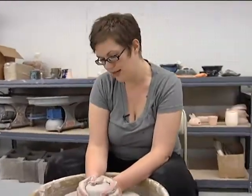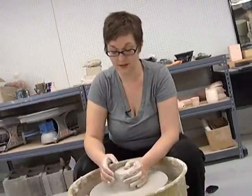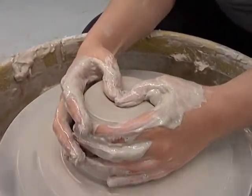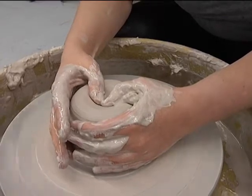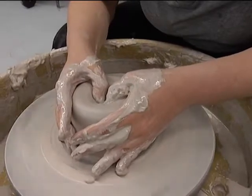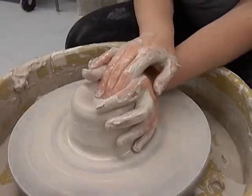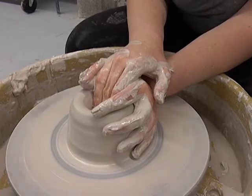I did that centering process at the fastest speed that the wheel will go. Now I'm going to do what's called opening up the floor, and we do that at about half the speed the wheel can go. I'm going to push my thumbs into the center and make just a tiny little indentation and put some water in there. It's best to do this process pretty slowly. If you do it too fast, it'll probably be off-center, so just keep pushing down with your thumbs. Another way to do this is to put your hand around the side and then push down with your fingers.